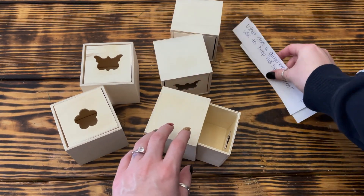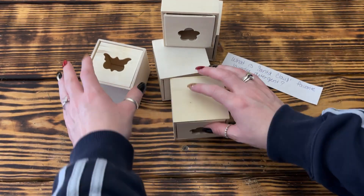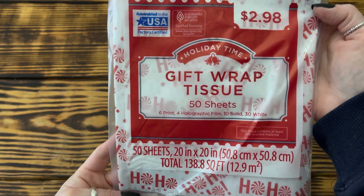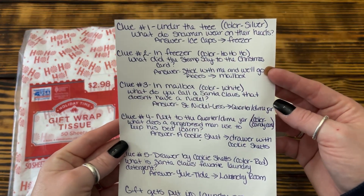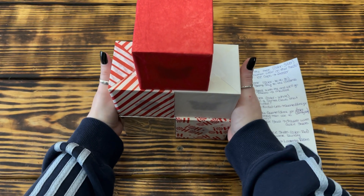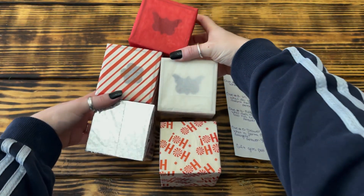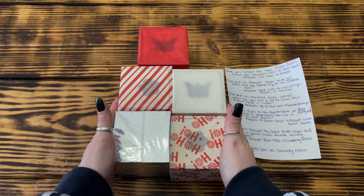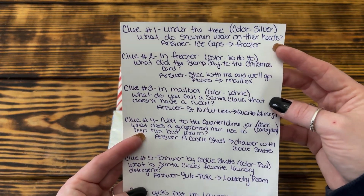Since my son's a teenager who likes to solve riddles, I did not include the answers with the clues — I'm going to make him work for his gift this year. But if you have younger children, you could definitely include the answers on the back of the clues. Once all the clues were placed, I took a package of tissue paper from Walmart with five different designs and wrapped each box in a different tissue paper. I also made a cheat sheet for myself so I would know what box held what clue and where it should be hidden. I'd recommend doing each box in a different paper for your sanity and having a cheat sheet — it makes things go so much smoother.